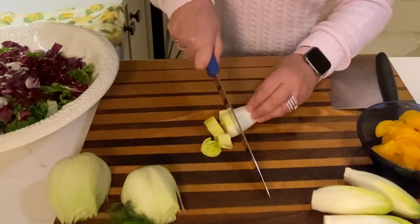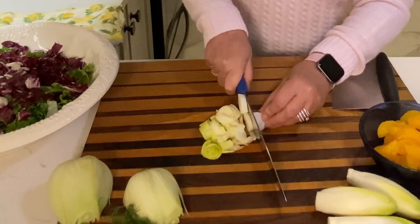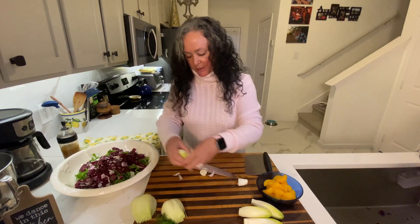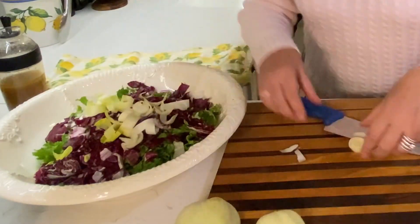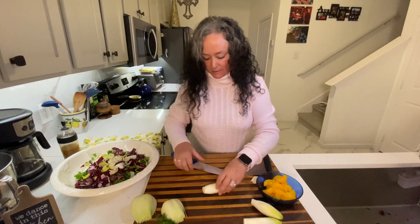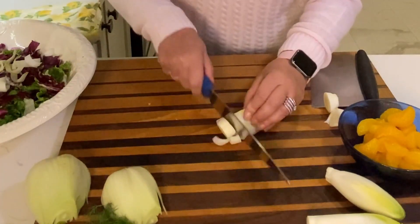I'm just going to chop these endives up. I love the flavor of them. You just want to go all the way down to that core and just leave that out. These are pretty small, so I'm going to leave them in big rings like that. I'm just going to cut off this end here and then just cut.